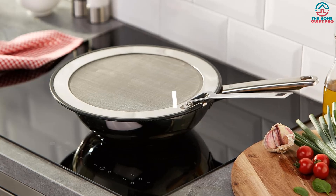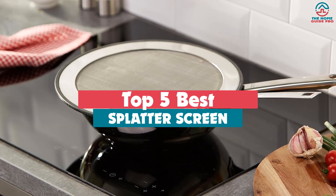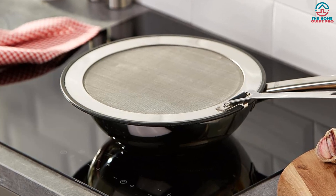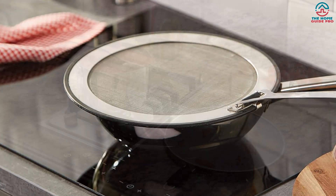Hey guys, in this video we're gonna be checking out the top 5 best splatter screens available on the market for their true quality. Through extensive research and testing, I've put together a list of options that will meet the needs of different types of buyers. So whether it's price, performance, or particular use, we've got you covered.